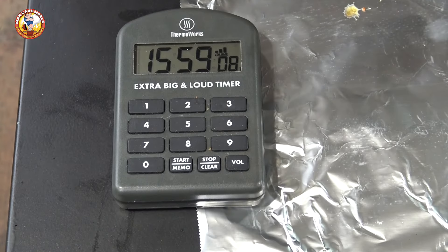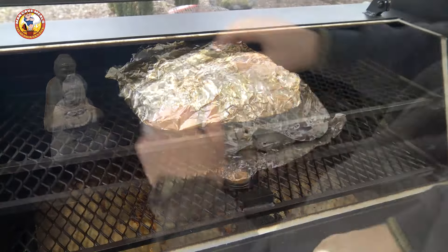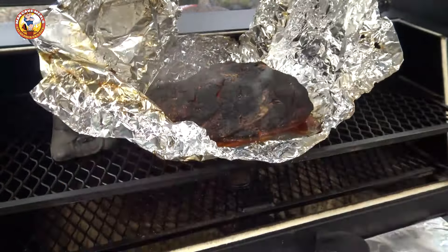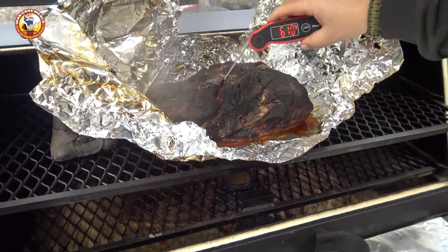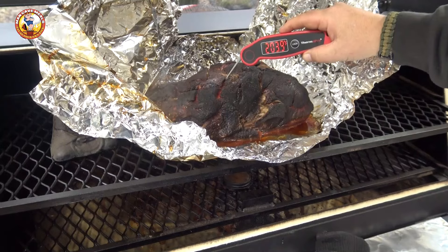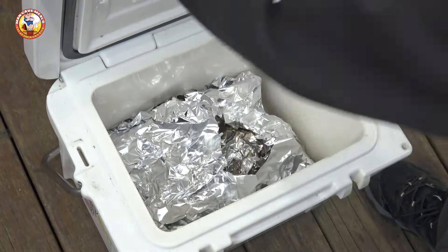On this cook we're right at the 16 hour mark and I believe our butt's ready. I have checked this and I'm going to show you here that this guy is just absolutely super probe tender and we're temping out at almost 204 degrees. So now we'll just rest this in the cooler for several hours.